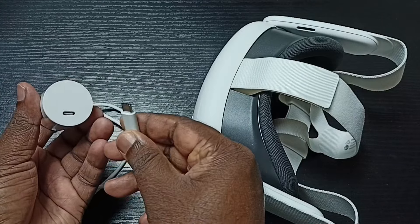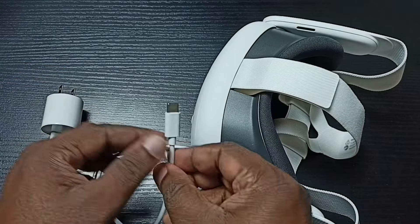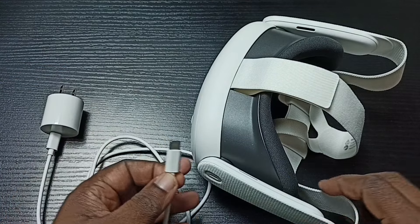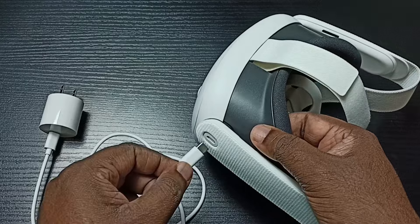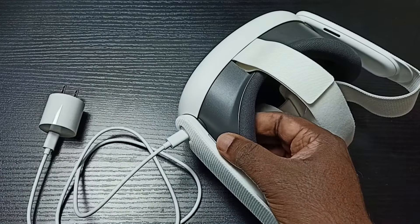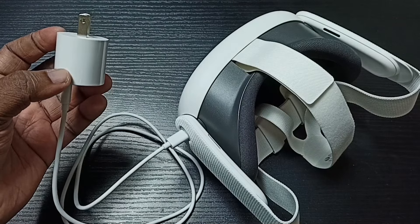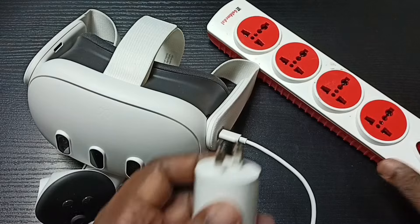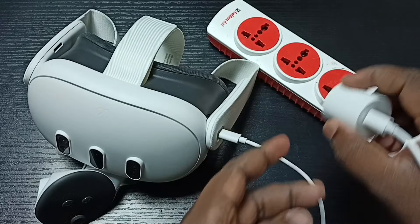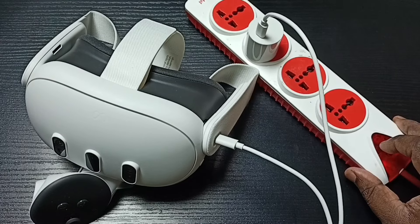First, connect the USB cable to the power adapter, then connect the other end of the USB cable to the headset. Then connect this power adapter to the power socket and power on.